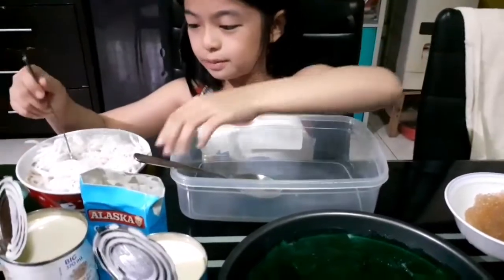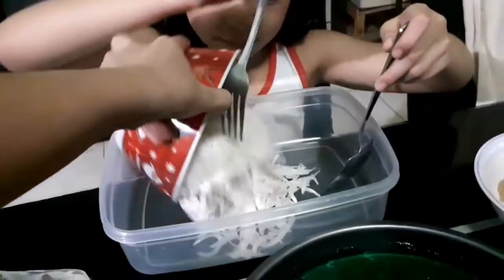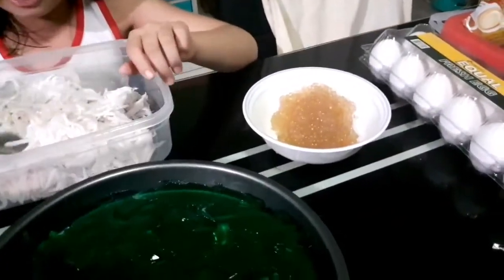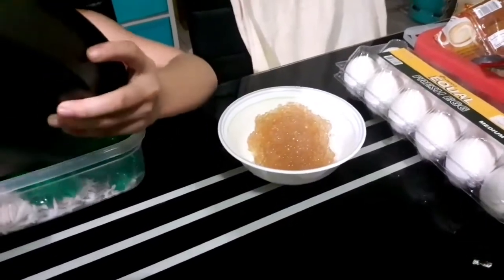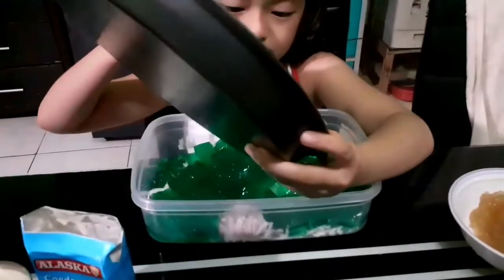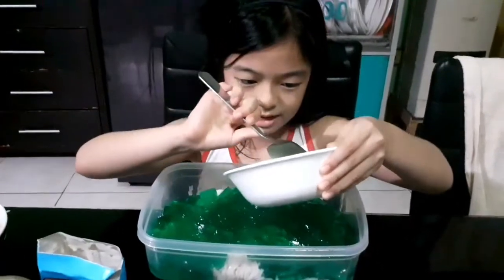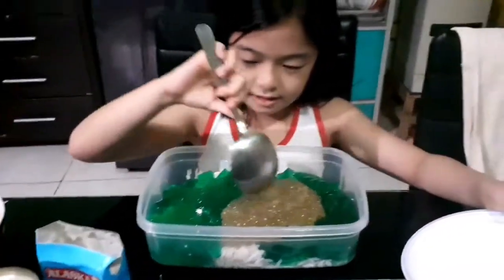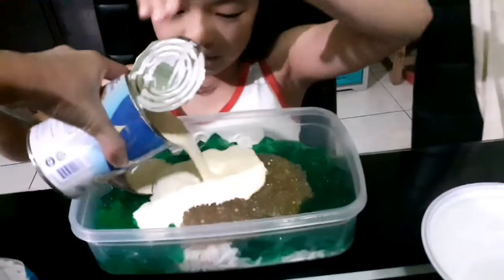Let's put it all together. So I'm going to first put the coconut. My mom is helping — she's teaching me how to put all the ingredients. I love this one, so I'm going to put it. Next one: my Nestle cream. Put it. Yay!